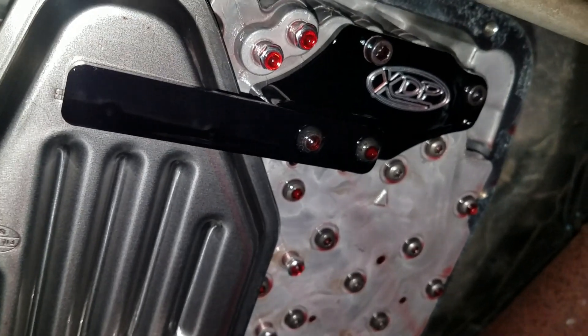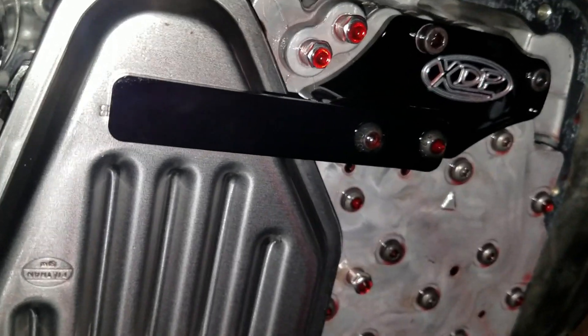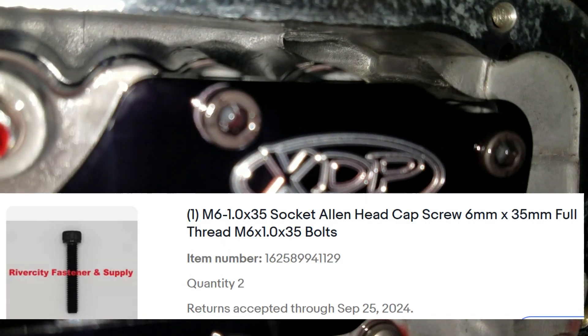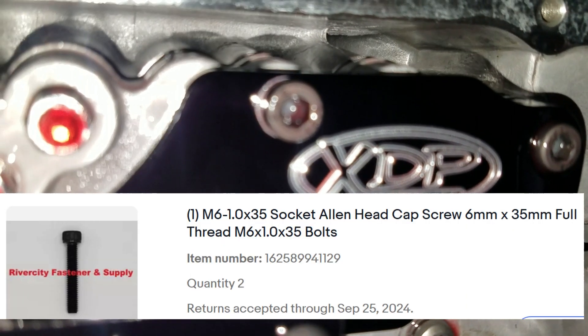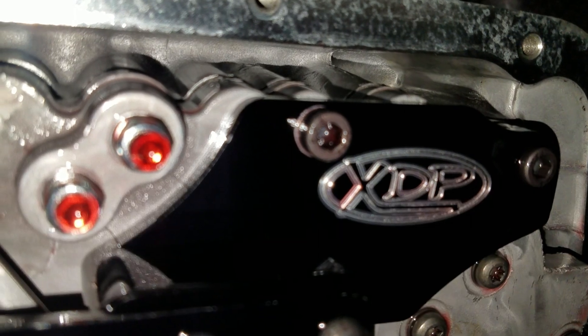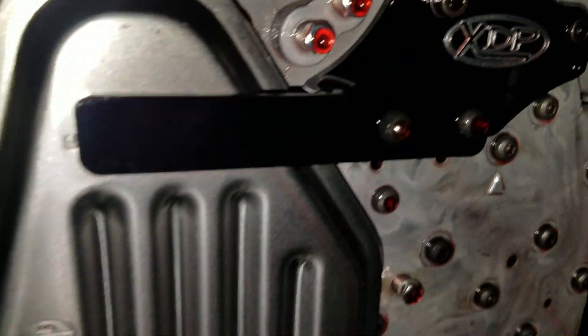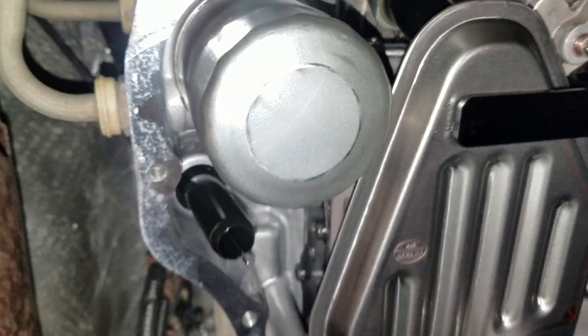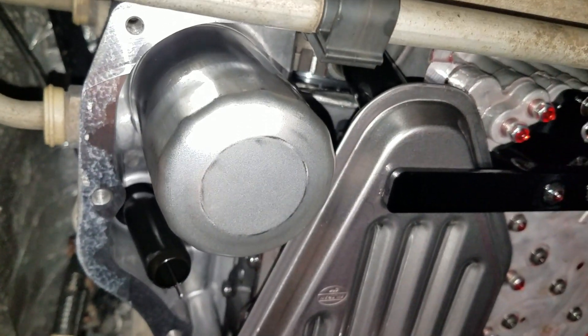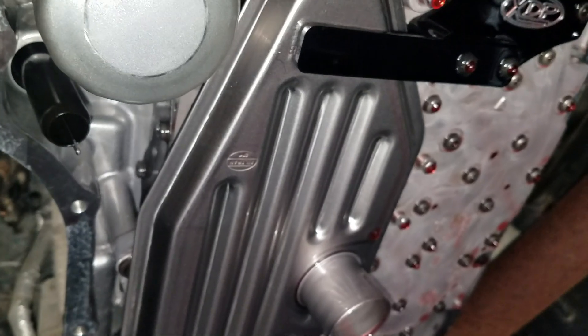I found that those two supplied bolts weren't the best style, so I swapped them out with these better hex bolts — I'll send a link so you can see exactly what I'm talking about. I found these bolts, installed and torqued to spec, can handle the torque spec that those two bolts call for. I plan on using the 2019-plus transmission gasket with the stock pan, then buttoning it all up and filling it with ATF+4.